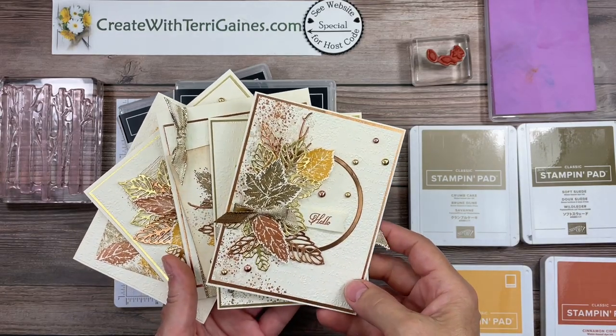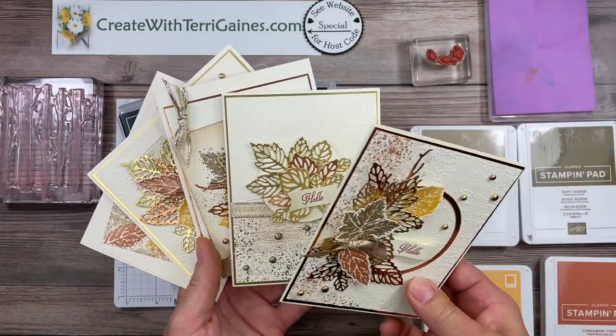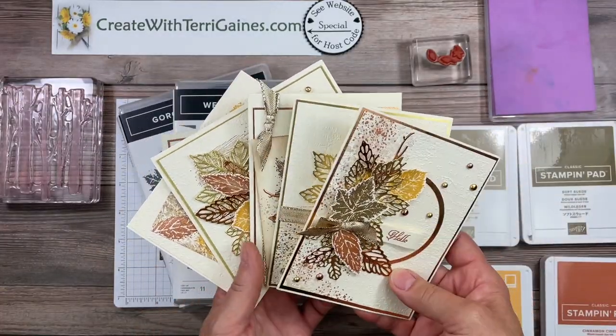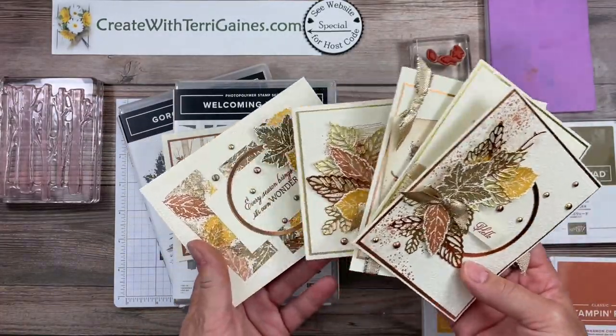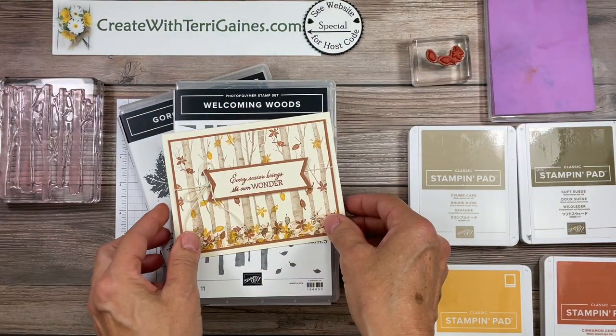Hi Stamping Friends, it's Terry Gaines. In my previous video and blog post I shared the details of these five cards that I created using the Gorgeous Leaves Bundle and the Welcoming Woods Stamp Set.